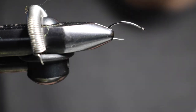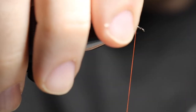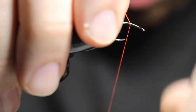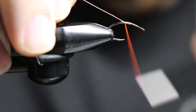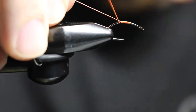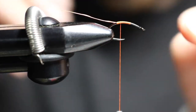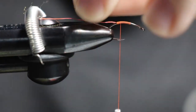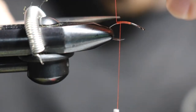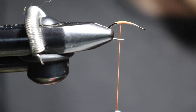I'm going to start right a little bit above the hook point and use the thread tag to make nice even wraps all the way back, then all the way up to where the barb would be on a regular barbed hook. These are all barbless hooks, by the way.